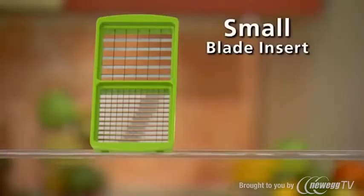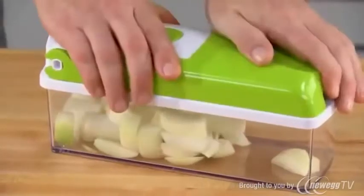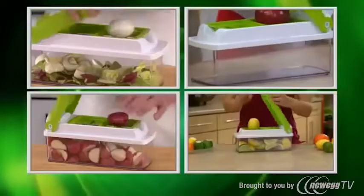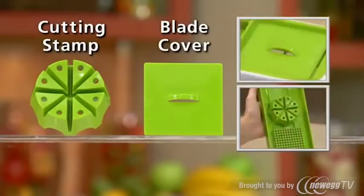You get the small blade insert for small and medium-sized cubes and sticks, the large blade insert for large cubes, slices, and hearty-sized sticks, and the wedge and quarter blade insert for eggs, apples, potatoes, fruit, and more — along with the plug-in cutting stamp and the blade cover.